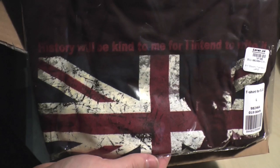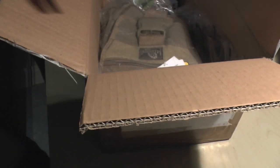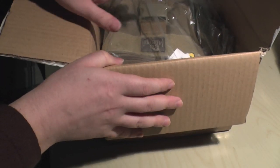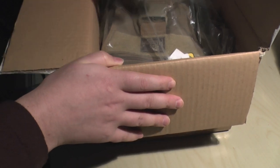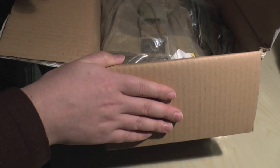Firstly there's a t-shirt — has to be the United Kingdom on there. I'm going to try that on later, see if it fits, it's a large. Now this is a large box and I did order quite a few knives, but I thought I'd just make this unboxing video. This video is shot on the 28th of January.